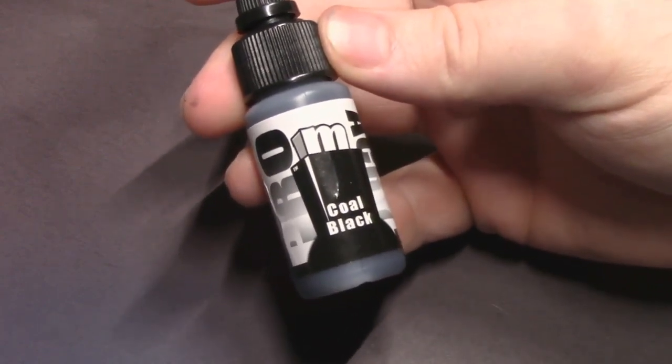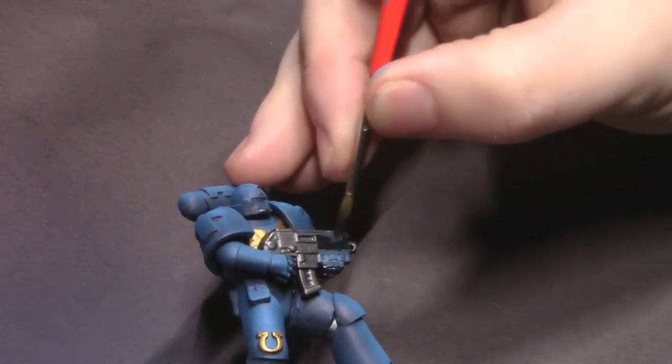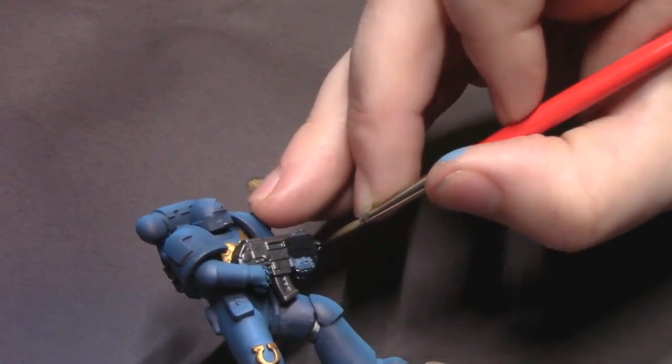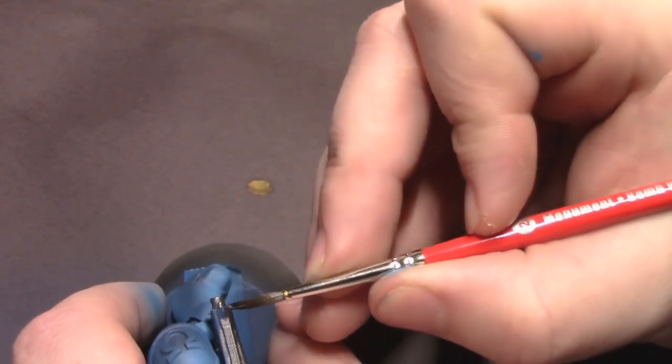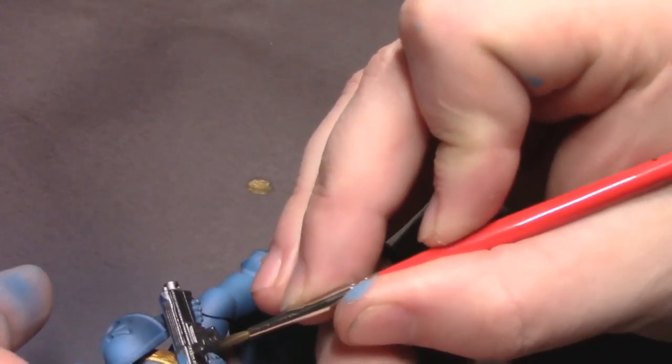Next I'm going to pull out some coal black and black out anything that we want to be a dark black color. So I'm going to do the bolt gun casing body — whatever you want to call it, the furniture — in a nice flat black. I'm also going to cut in the ammo pouches on his belt and any other little black details.